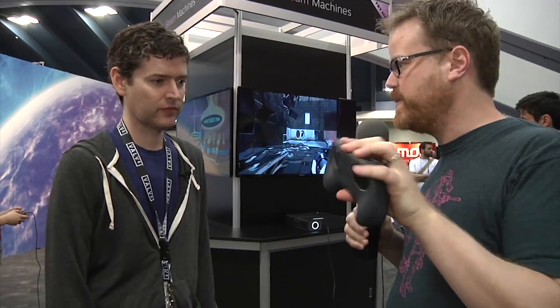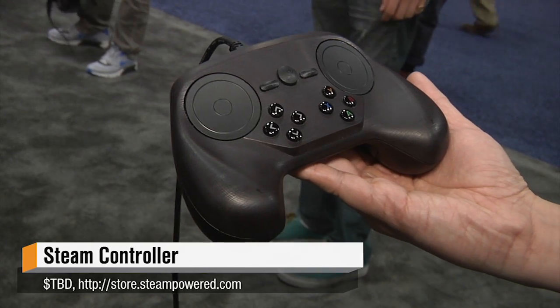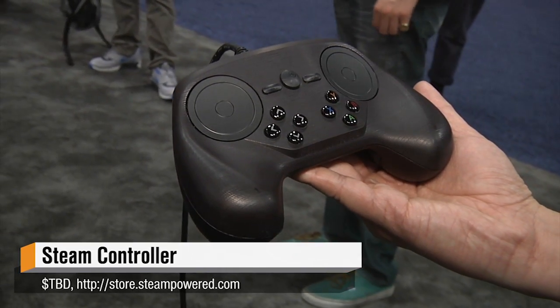This is the last prototype of the Steam controller that we saw at CES earlier this year. This is Chell — actually the third prototype, at least of major revisions. The one we're showing here at GDC is DOG, which is the fourth iteration. We took the things we learned from this and a lot of feedback from not only 300 testers but internal testing and incorporated them into DOG, which is the latest version.